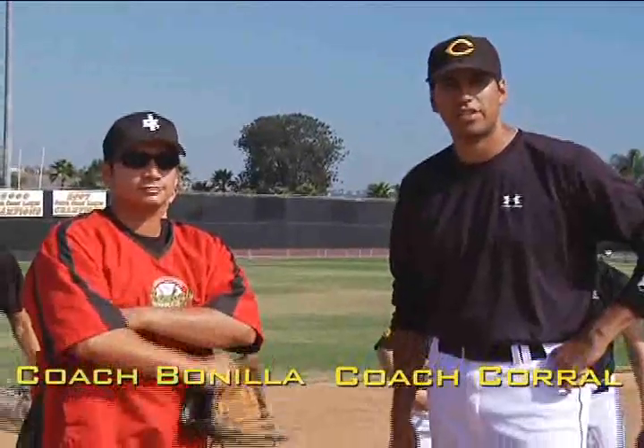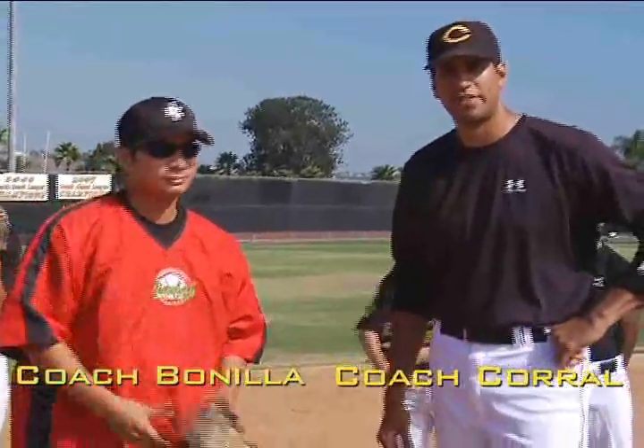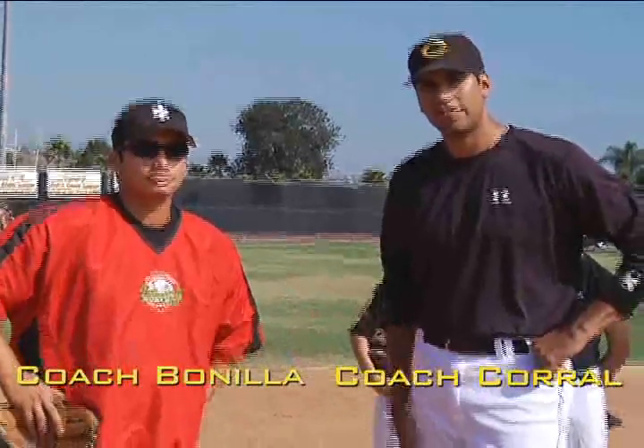I'm with Chachi Bonilla. Chachi is the coach of the Cal Knights Travel Ball team here in Mission Viejo, California, and today he's going to talk about infielding.